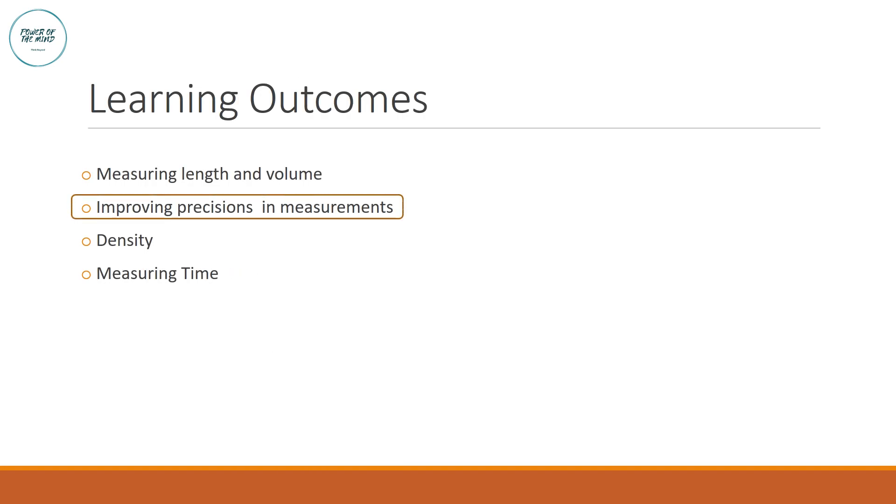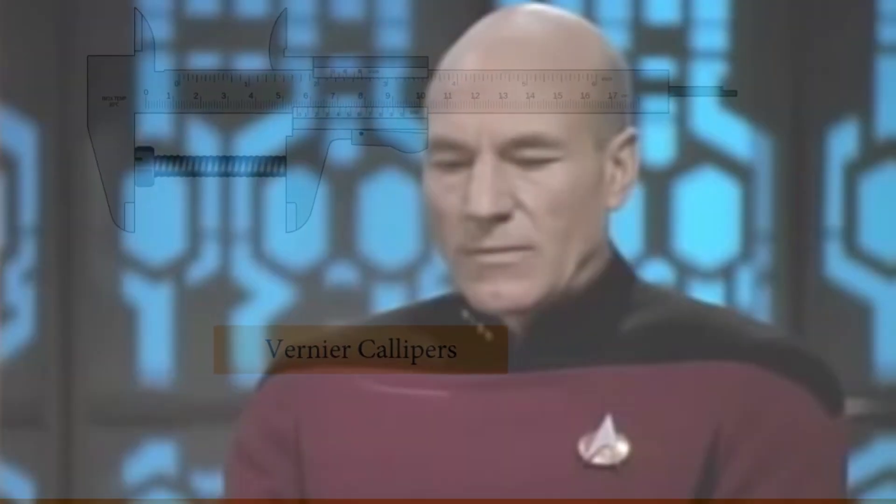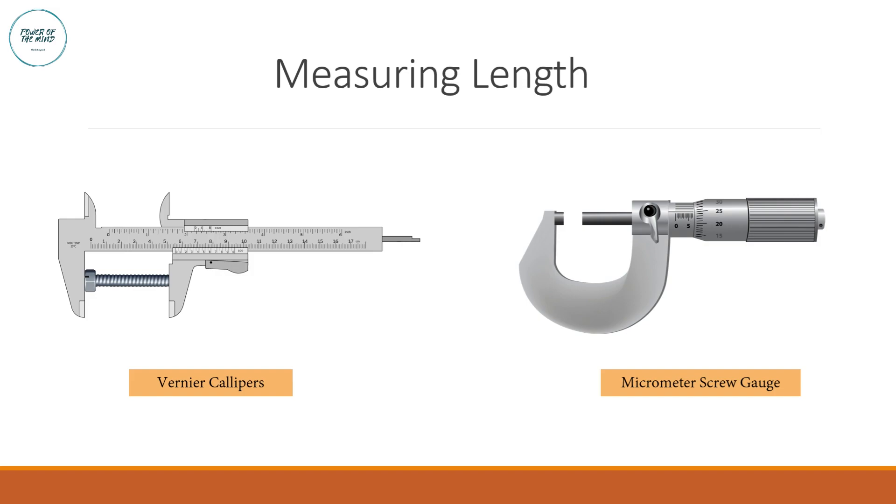The most basic measuring tool is a ruler. We all know what a ruler does — it measures length. However, there are two more instruments we are going to learn: the vernier calipers and the micrometer screw gauge. A ruler only measures up to 0.1 centimeter, but these two instruments can measure up to a millimeter, so the readings will be more precise and accurate.